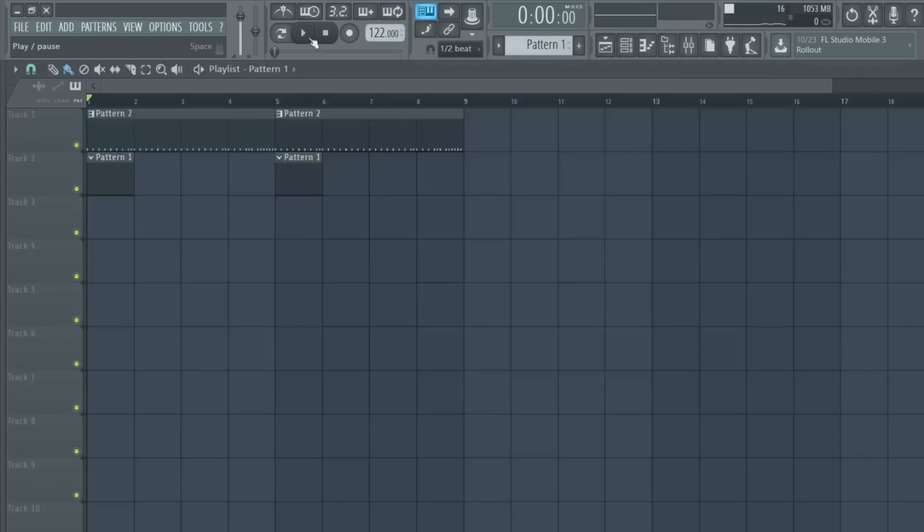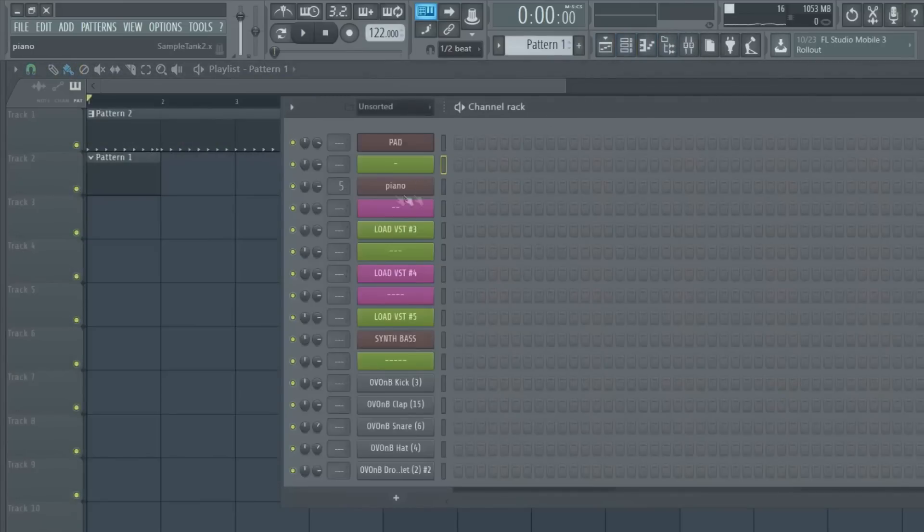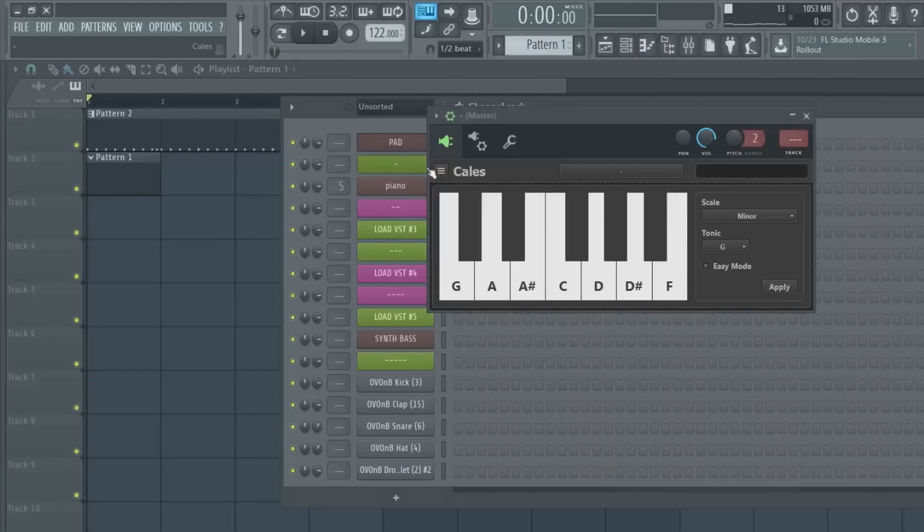I'm going to do a demonstration here with the drums - just something simple, just some old school type of pattern. I put some reverb on the piano because the piano was kind of dry, so I'm going to play something real quick and then record. I got interrupted, but let me get back to this real quick.